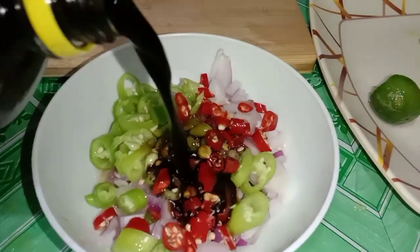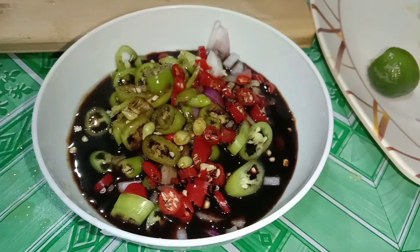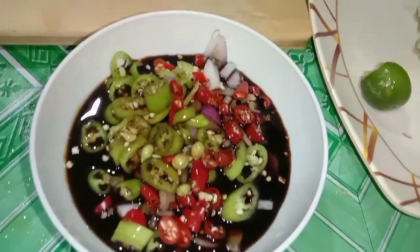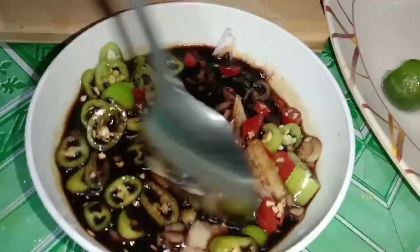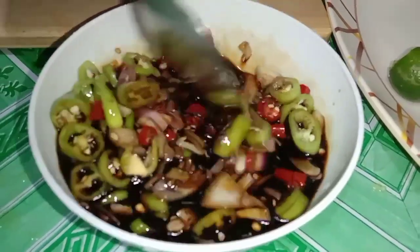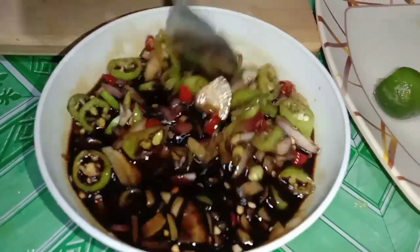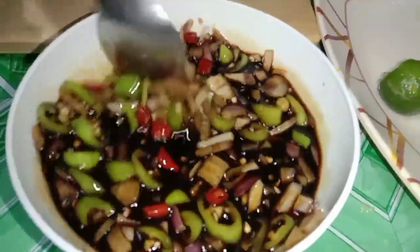Lagyan natin ng tuyo. Lagyan natin ng kunting asukal.